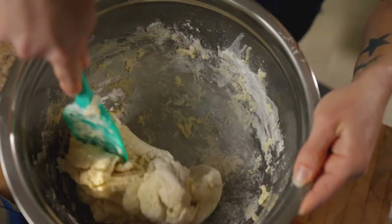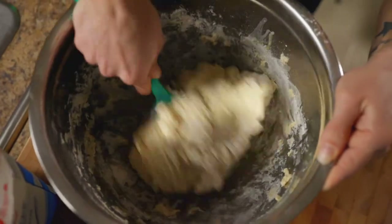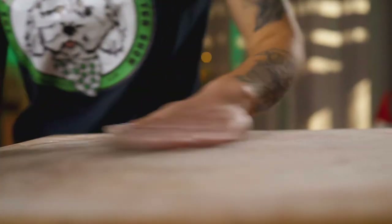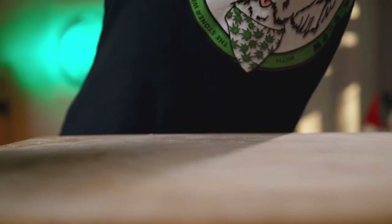Going for it — this is looking great. Just really making sure you're getting all that flour. Just drizzling a little bit of flour, not too much. We're going to get our bowl out, ready to go.